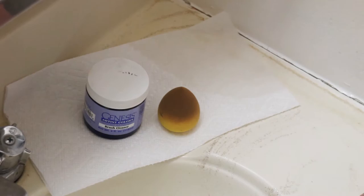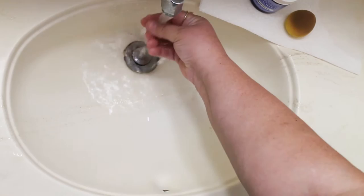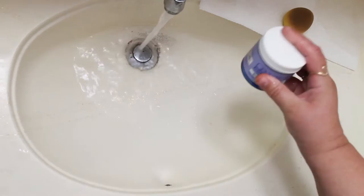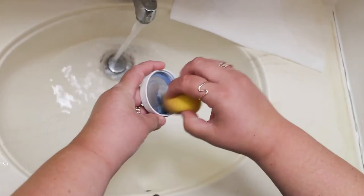You're going to have your dirty cutie blender and your brush cleaner of choice. I'm going to turn on the water and get it to about lukewarm. My cap is firmly on and I'm just going to shake it and get some in the lid. Then I'm going to open it up, take my dry cutie blender that has the paint on it, and swirl it around in the lid.